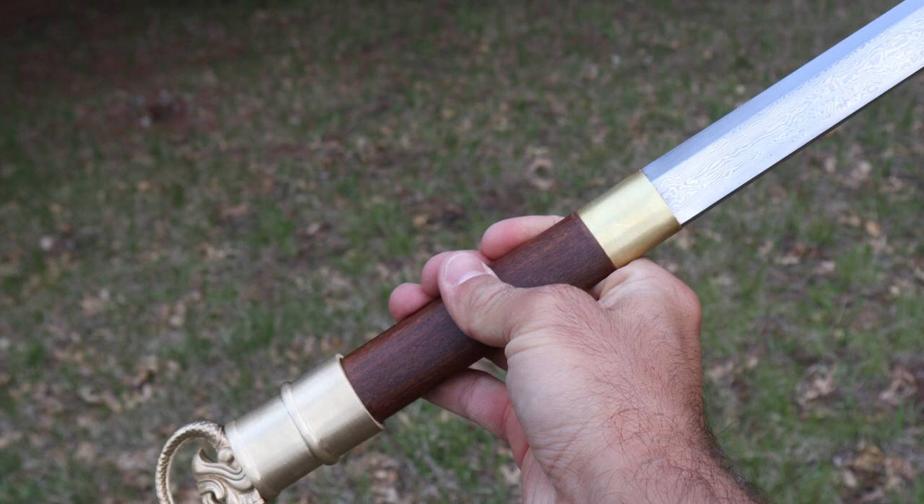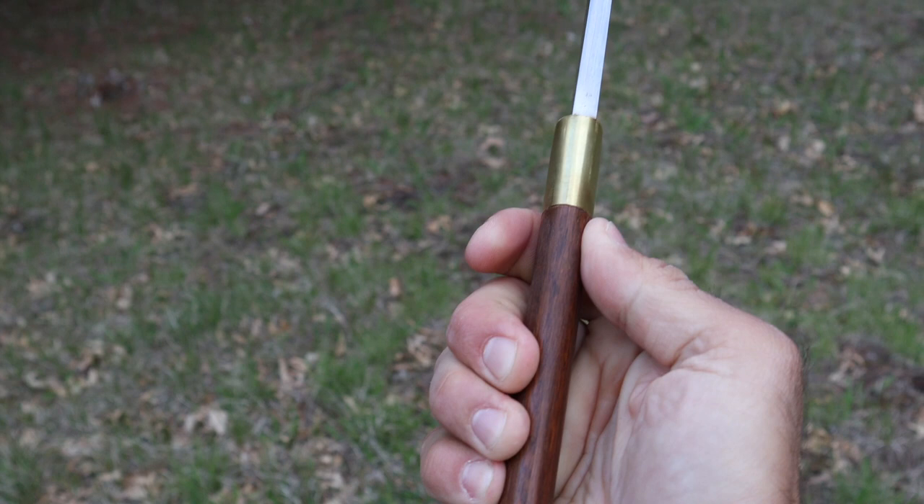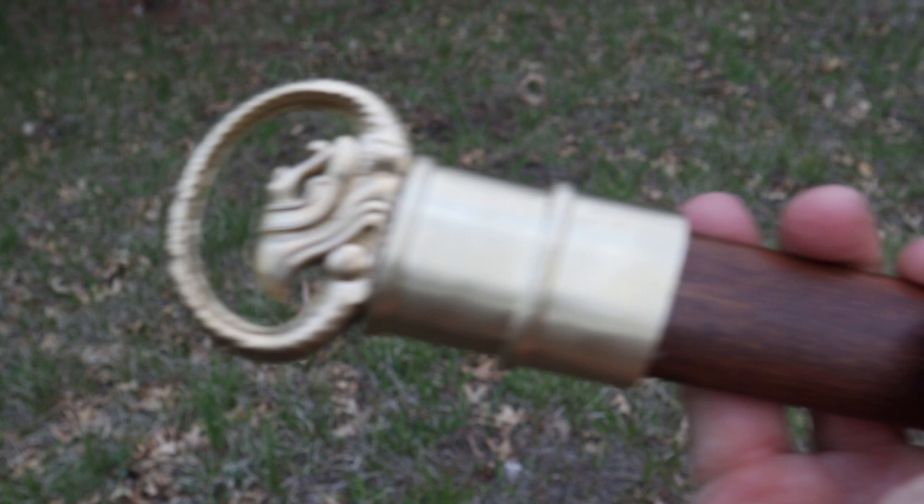The handle is an excellent length, keeping that retention. A little bit more of a narrow hardwood handle. Really lovely blade here. We'll take a look at the actual Tanto tip as well.